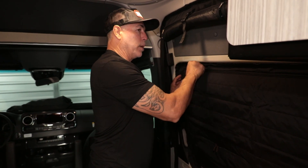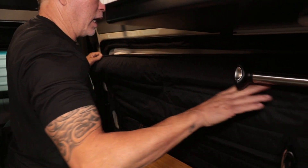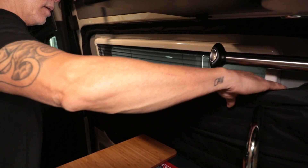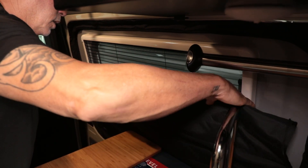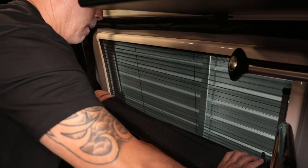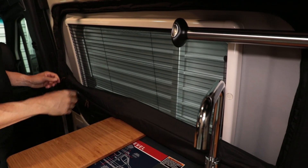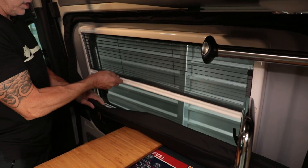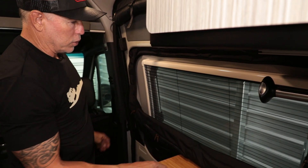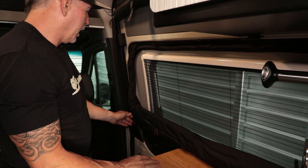That goes for the Winnebago Rebel as well. We can just take this and roll it down to go underneath there. So if you're in your van and you want to open the window, you can still do that. If you want to put the bug screen on, you can still do that, or obviously you can close it all the way up.